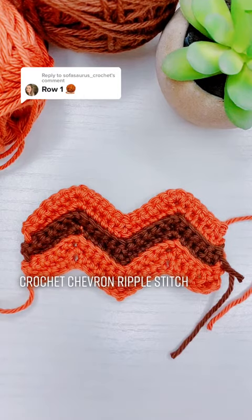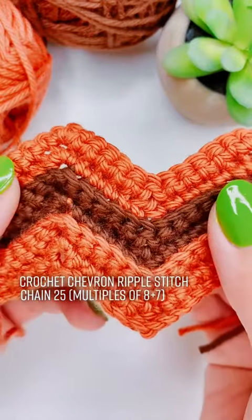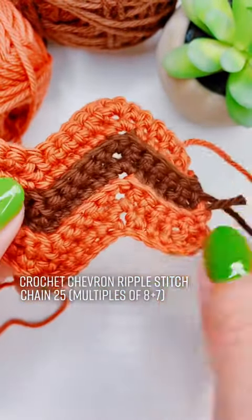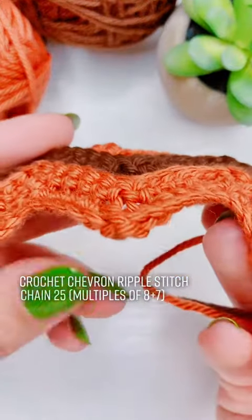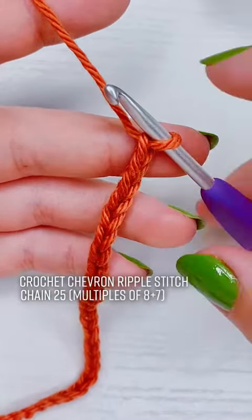This is how to crochet the chevron ripple stitch. For this stitch we need multiples of 8 plus 7 for our beginning chain. In this case I used two multiples of 8 to get to 16 and then added 7 to get to 25. So for this swatch I'm using 25 chains.